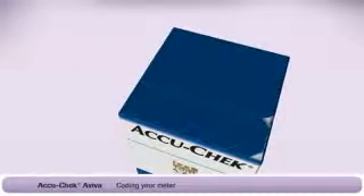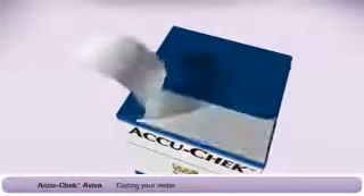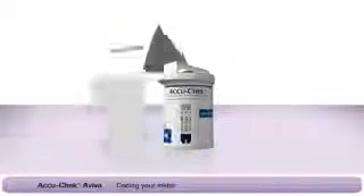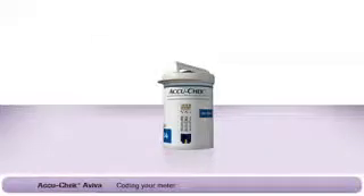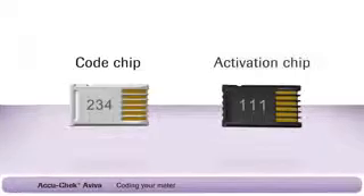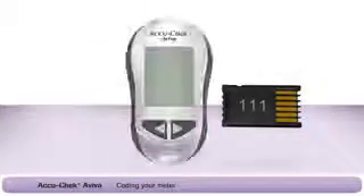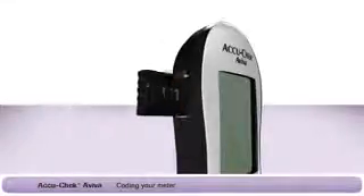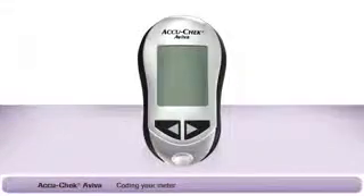Let's start by coding your meter. Coding sets the meter to match the container of test strips that you're about to use. Take the box of test strips and open it carefully — just tear along the tab on the top of the box. Inside you'll see some paper with technical information, a container of test strips, and either a small white code chip or a black activation chip. Insert the chip as shown into the slot on the side of the meter. Now the meter is coded to use these test strips.